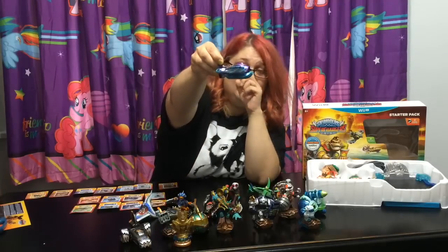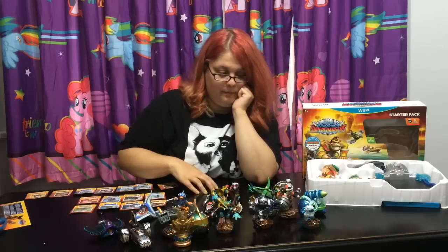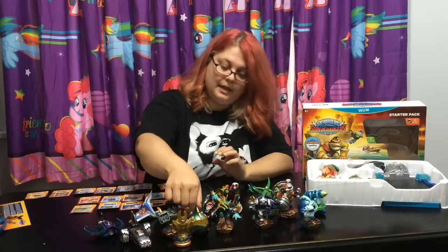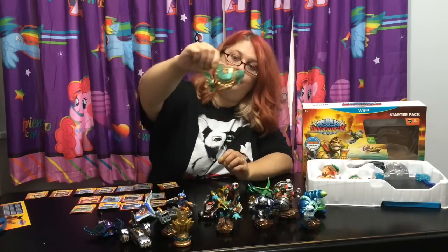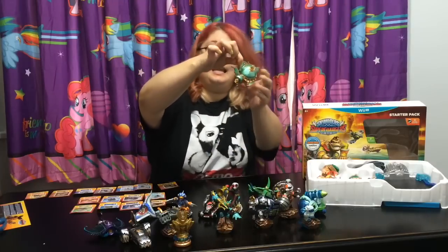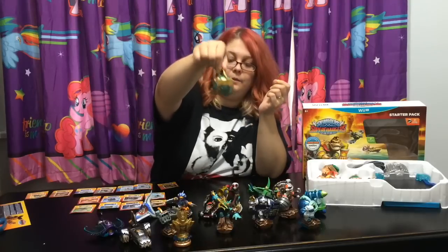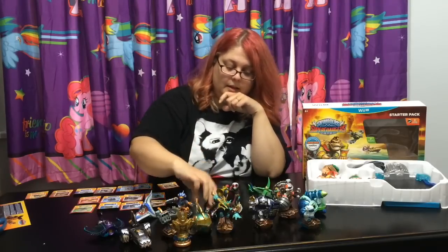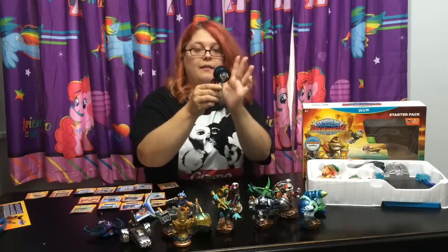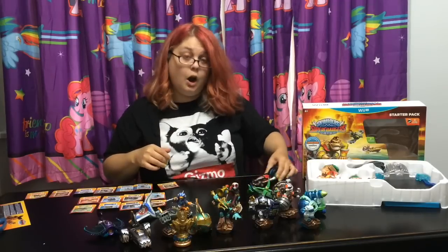I can't wait to get the Skylander that goes with this vehicle. The cool thing about these vehicles is some of them have moving parts - here, the Reef Ripper's tail moves back and forth. This is really cute. And then the land vehicles have moveable wheels, so you can use them as car toys as well as in the game.